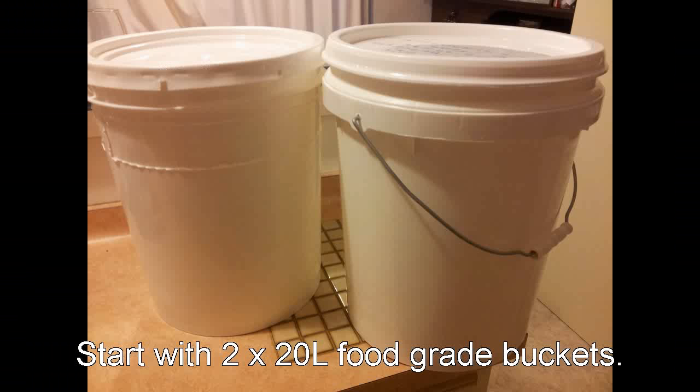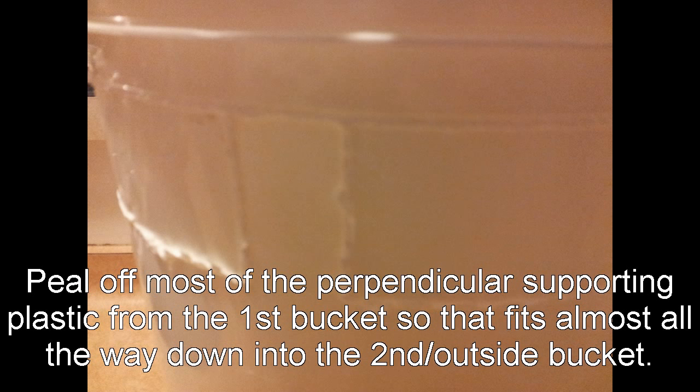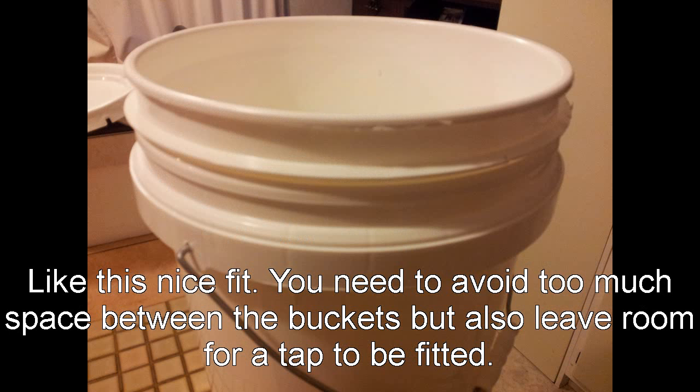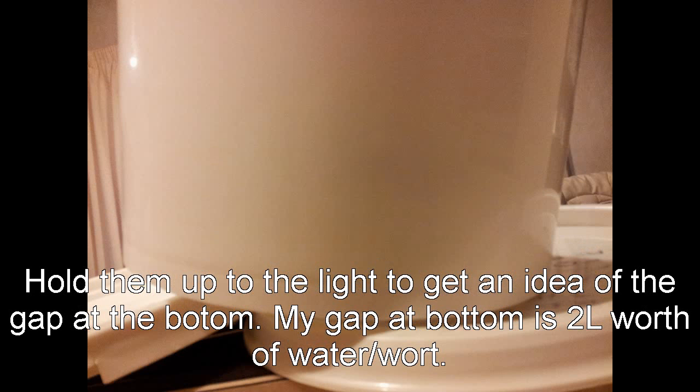So you need two 20 litre buckets, and there's the inside of one of the buckets - just plain white, sort of food grade stuff. I've cut off the outside material so that they can both fit into each other. I only did that on one of them, and just looking at the bottom of this mash tun here.